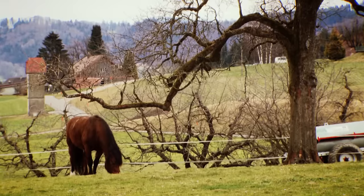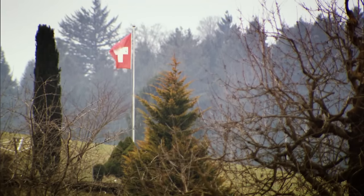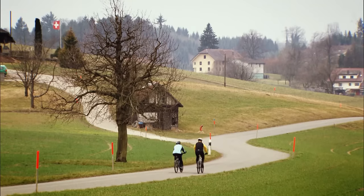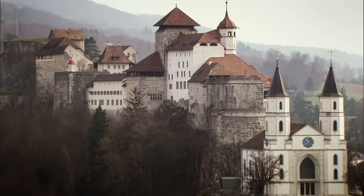Away from the Alps, the Swiss countryside is a medley of rolling hills and woodland. The centre of the country is mostly farmland and during the winter months it's blanketed in snow. But when the warmer weather arrives and the snow melts, livestock reappear on the lush pastures and the hillsides come back to life.